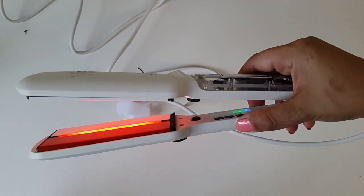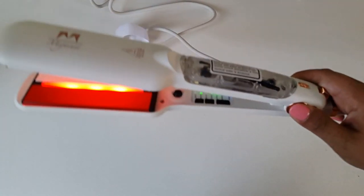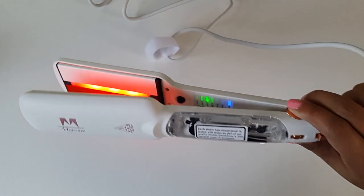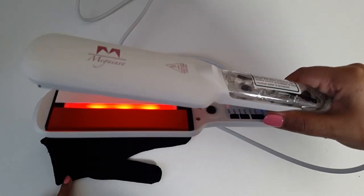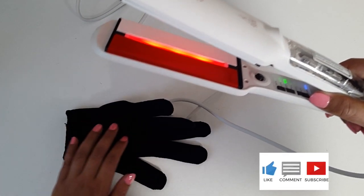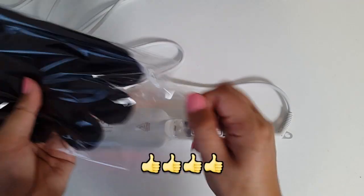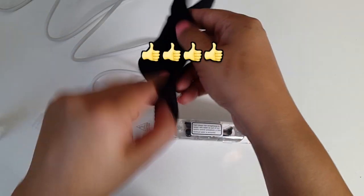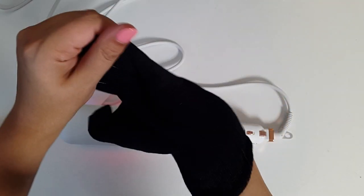They heated up within a minute — that was very quick, rapid heat up time. So it will take a little while for the steamers to cool down. I highly recommend that you use these straighteners with these gloves. These straightener plates do get scorching hot, so I do highly recommend these heat protection gloves. I suggest you wear them every time you use these straighteners. These gloves are very handy — I almost burnt my finger there. Just pop them on when using these straighteners.